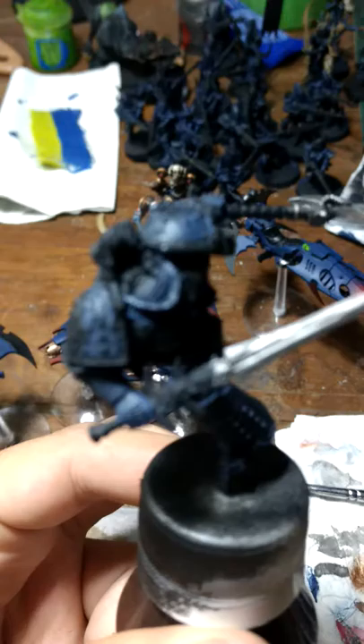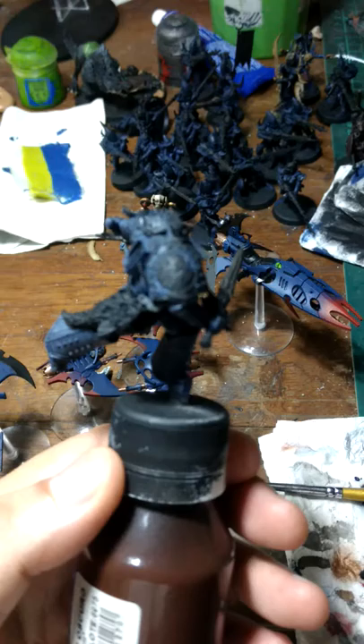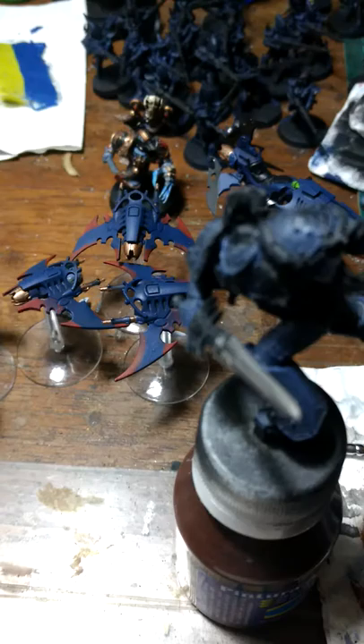I already did some base coating - it's not a big deal. Just the Fenrisian Grey paint and an all-over shade of Nuln Oil, very thin, just to darken it out a little bit. As you can see, it's just Nuln Oil, just to get a better base layer.